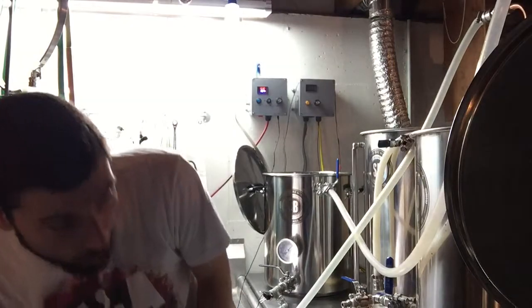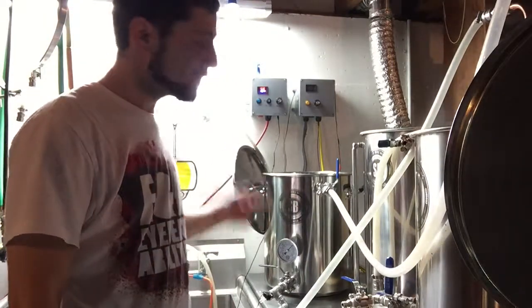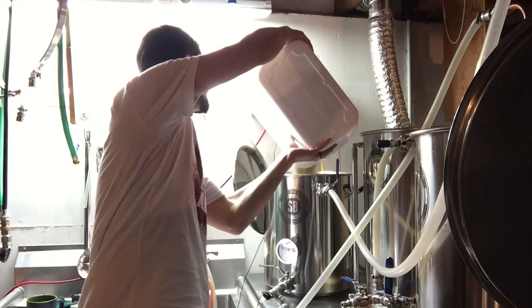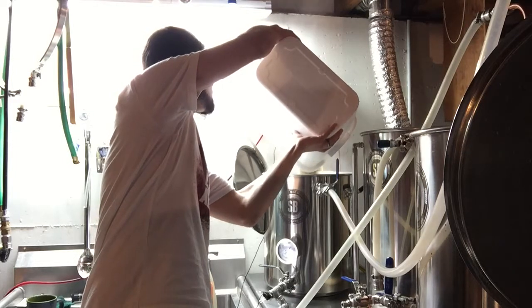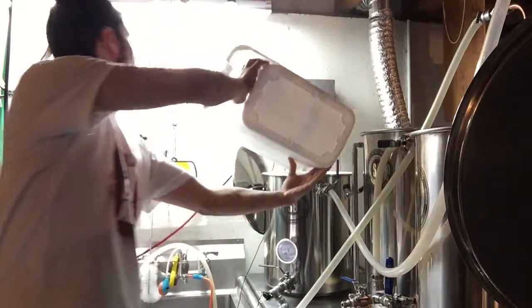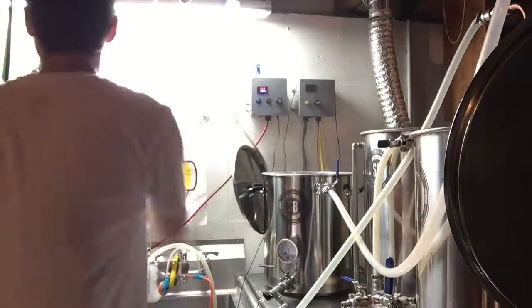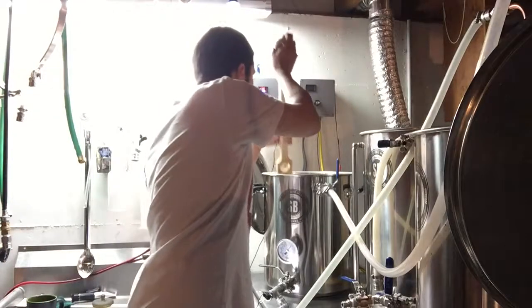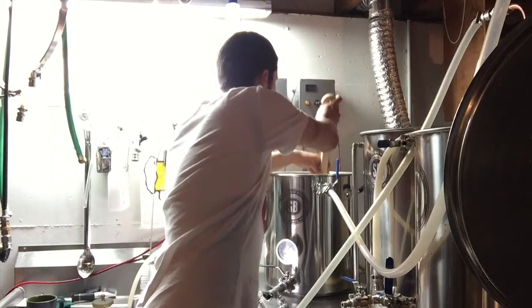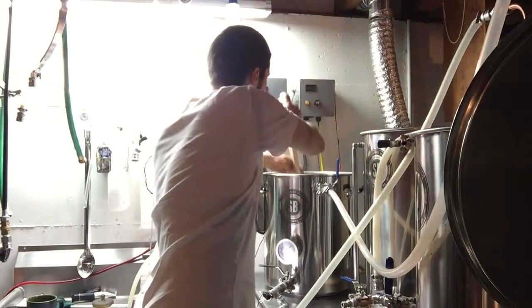It's sitting at about 160°F, which is a little warm, so I won't click the HERMS on until I fall out of my temp range. I'm going to mash in at 158 and hopefully maintain my mash at about 152. Now I need to mix that grain — mix it up, make sure there's no dough balls. Looks pretty good. Clean the little giblets off of my sparge arm.